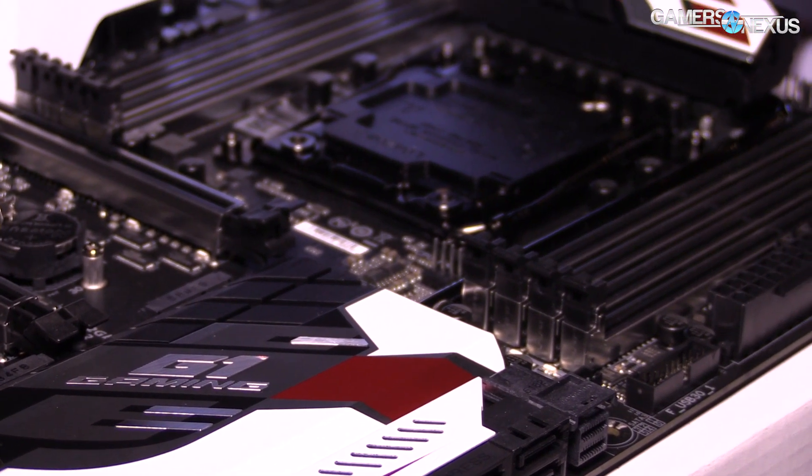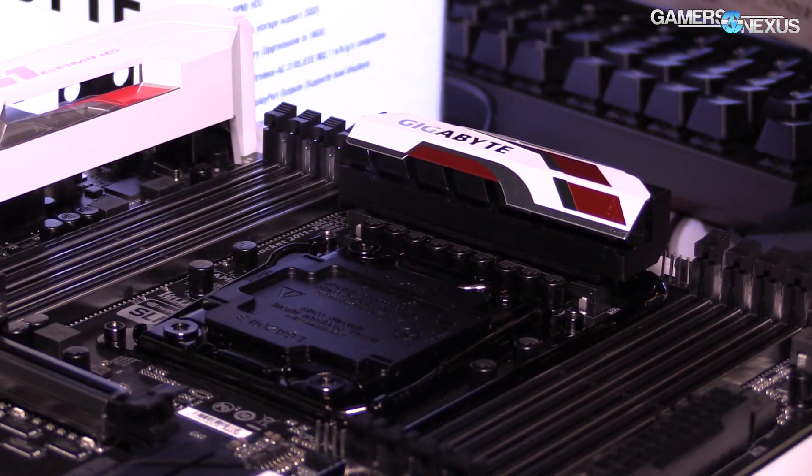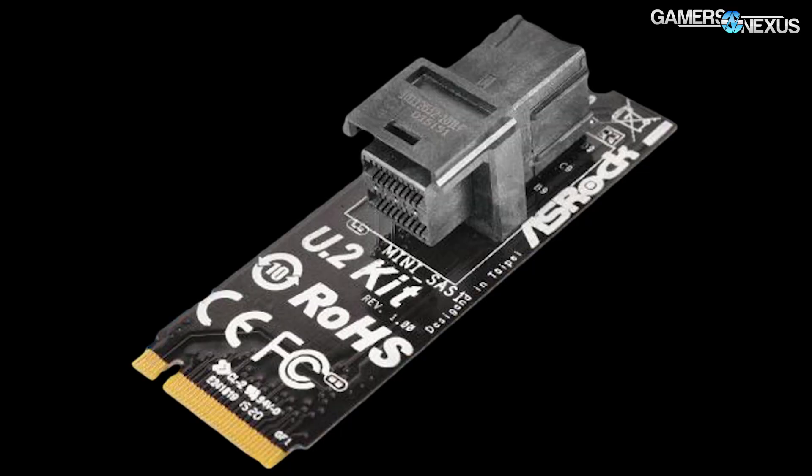The U.2 connector makes physical drive location a lot easier because the drives actually resemble more closely the 2.5-inch SATA drives that we have now, except the interface looks less like typical SATA and more like SAS.